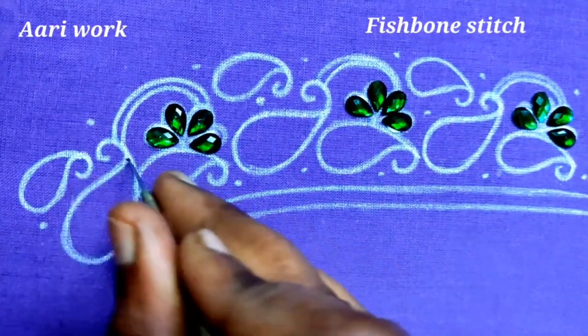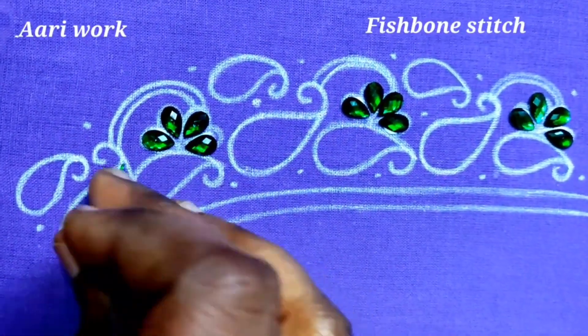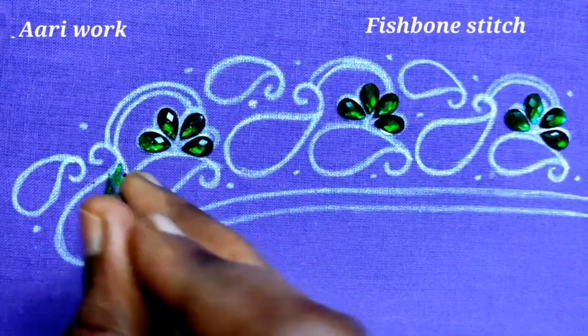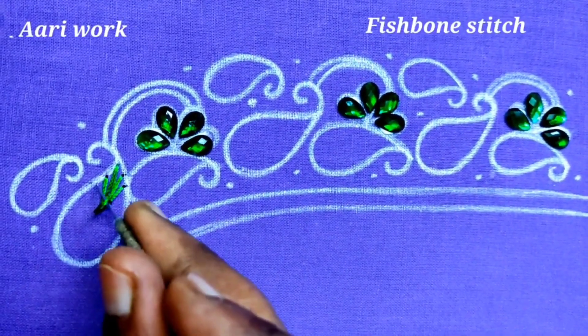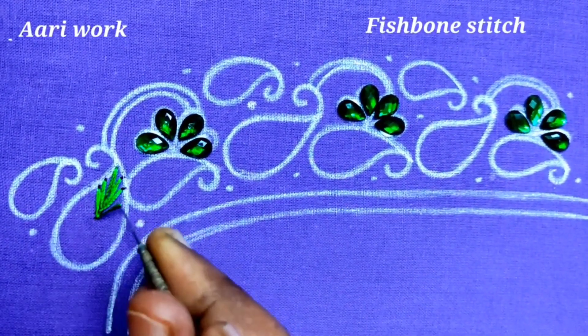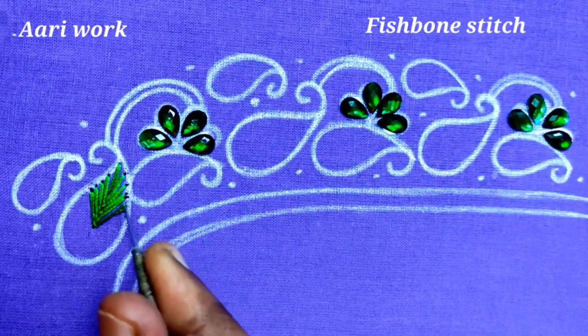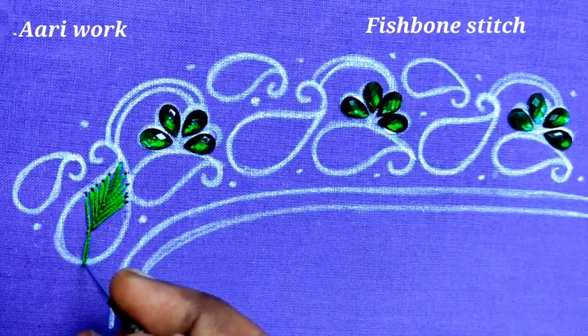Now I'm going to fill the mango shape. This shape uses a fish bone stitch. The color of the silk thread is your color choice — this is not a fixed color choice. If you have any color of silk thread, you can stick to that color. I am using green thread and sticking with the green thread.